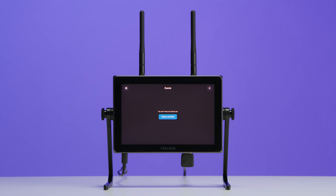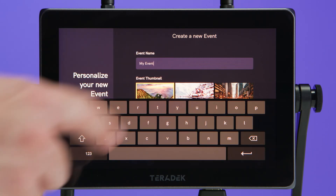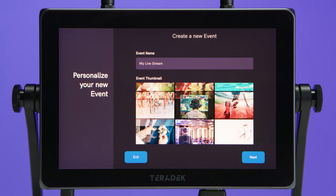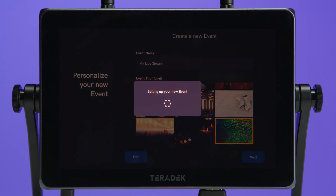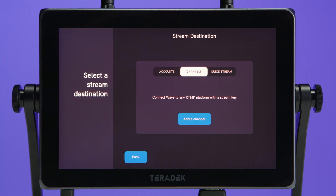To get started, with our WAVE powered on and receiving a video signal, we'll enter the Create a New Event screen, tap on the event name to create a name, then select a thumbnail for easy visual reference in the event carousel screen, and tap Next. We'll be given the option to select a streaming destination. We can log into a platform such as Facebook or YouTube, or tap Channel to save to an RTMP destination to stream to multiple times. For this example, we'll be streaming to a Facebook page.